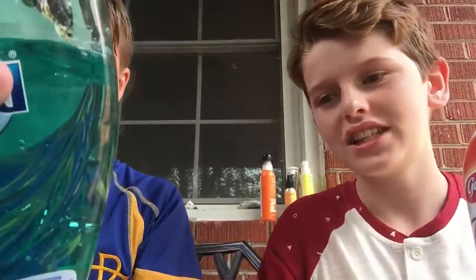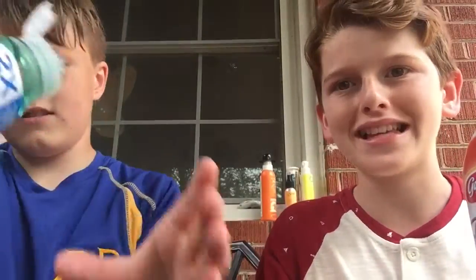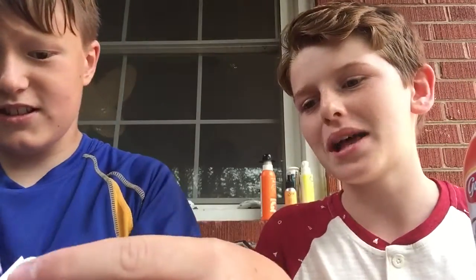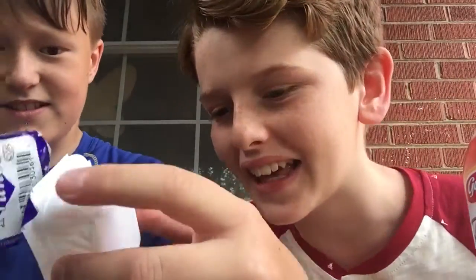So first we add our dish soap. This helps the slime be slime. Then your plum sauce. Plum sauce helps it be plummy. Look at that.